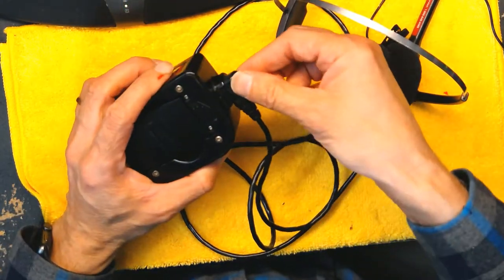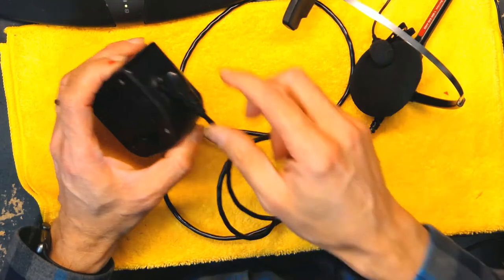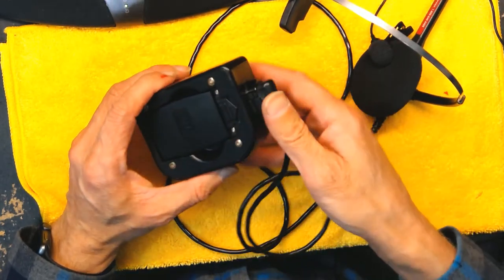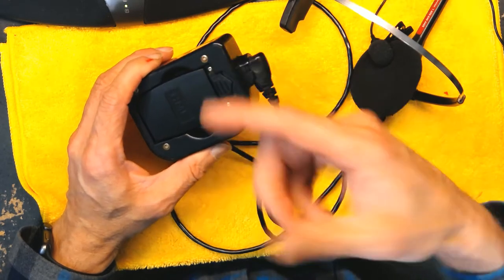After that, make sure you have a good working headset. A defective headset will not be allowing you to turn on the belt pack and register.